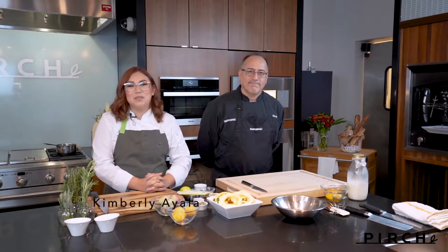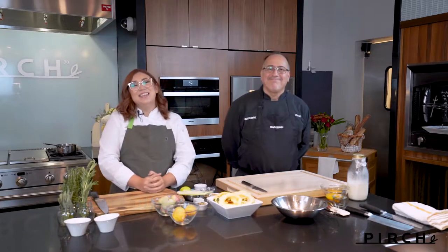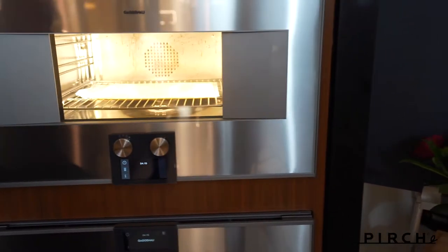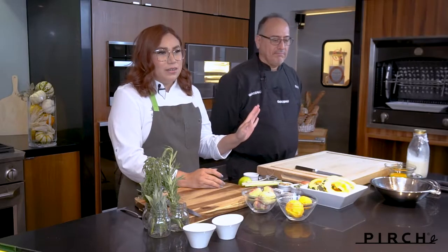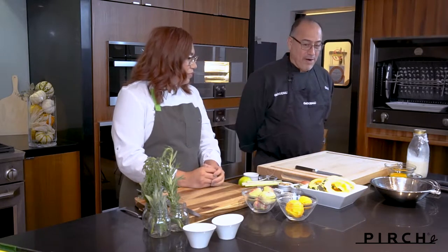Hello everyone, Chef Kimberly here with my good friend Chef David. Hi everyone! So we're at Purge Costa Mesa today where we just installed the brand-new beautiful 400 Series Gaggenau steam oven. Today we'll be showcasing a nice fall — and holiday-inspired, though you could do it all year long — menu.